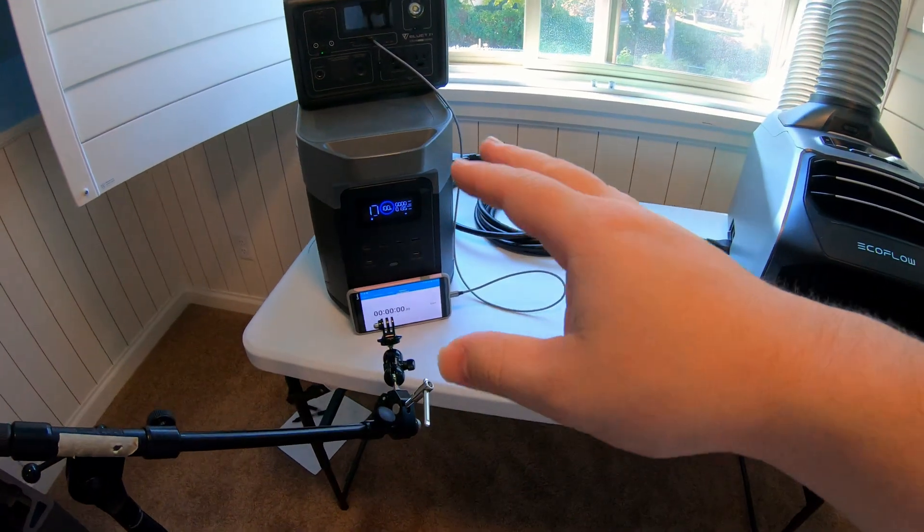We're going to start the test at this point. The Delta 2 Max is currently estimating we've got 11 hours to go — it's still ramping up, you can see the wattage increasing. One interesting detail I wanted to show you: notice that the estimated time remaining shows five hours on the EcoFlow Wave 2 as well. Both estimated time remaining displays match each other, so that's kind of cool. Let's just let this run — it'll just be a matter of a few seconds over the sped up footage, and we'll be back and see what the results are.